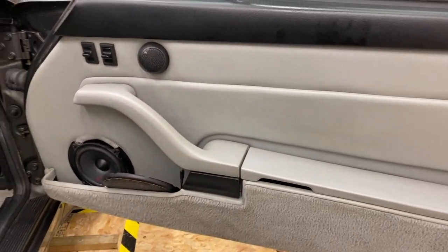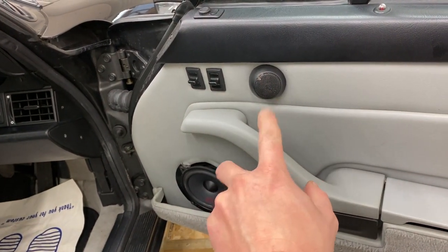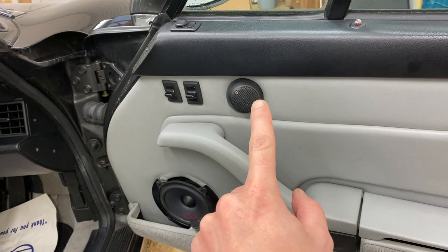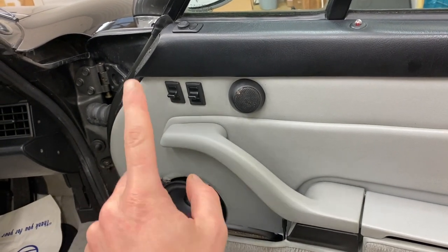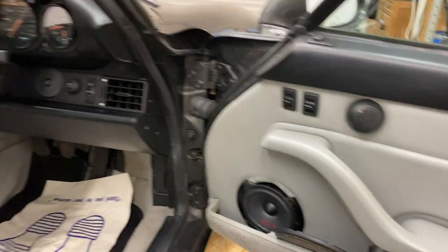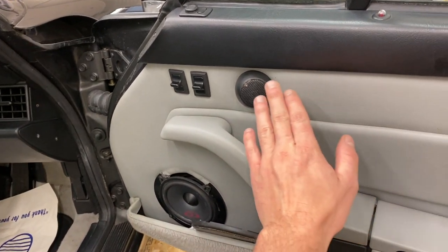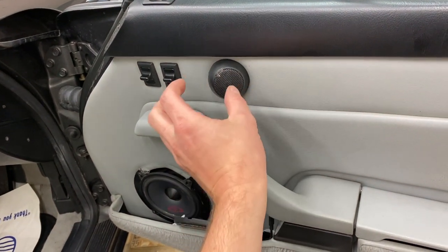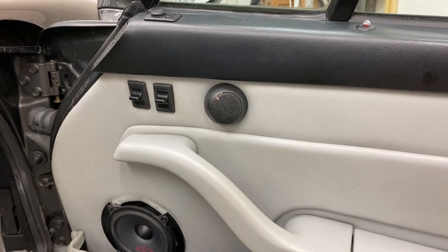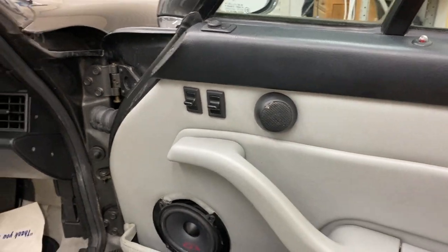We're going to go for Hertz Mille Legend six-inch woofers — the ML 1650.3 — and then the tweeters, the ML 280.3s. Ideally I'd like the tweeter further forwards around the dash area, like I did on the owner's SC shown in another video on this channel, just to bring the soundstage forwards. But because this hole is already on the door card and it's already got marks where the previous tweeter was, I'm not going to remove it and leave a mark or put a patch on, so the tweeters will have to sit a bit further back than I'd like.